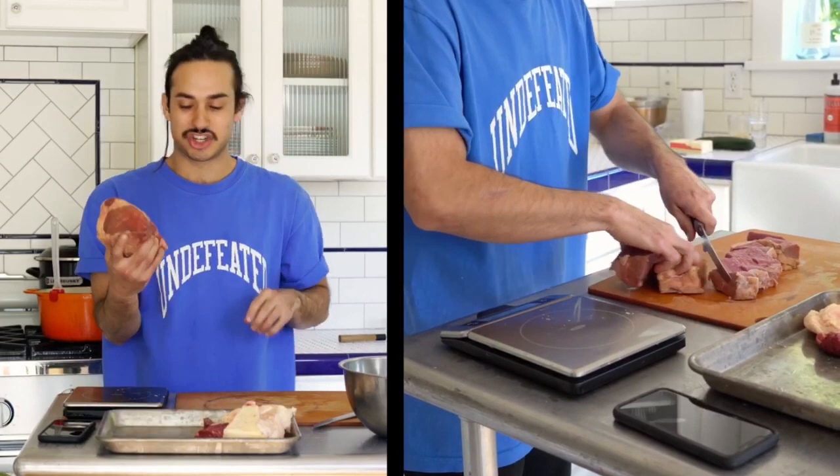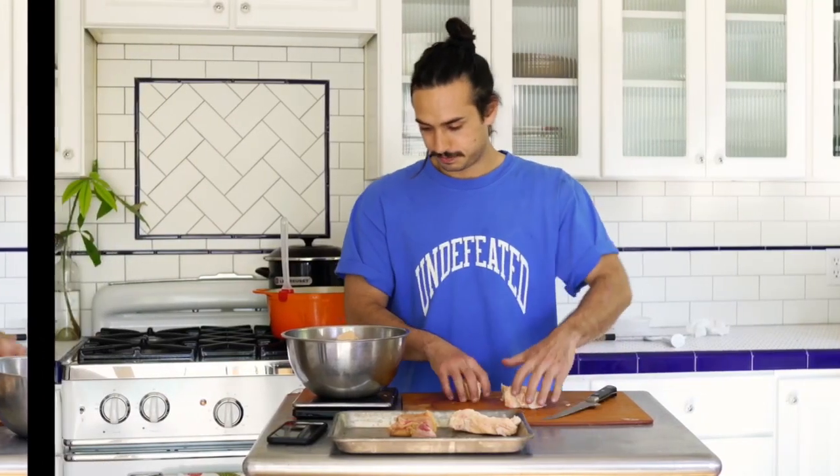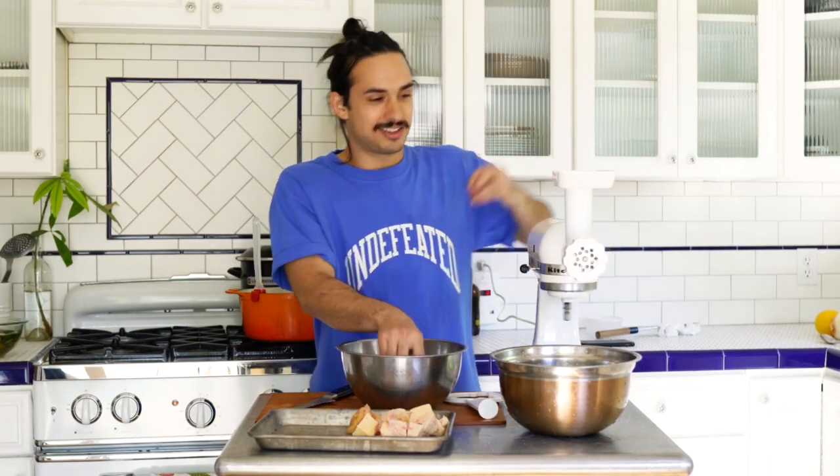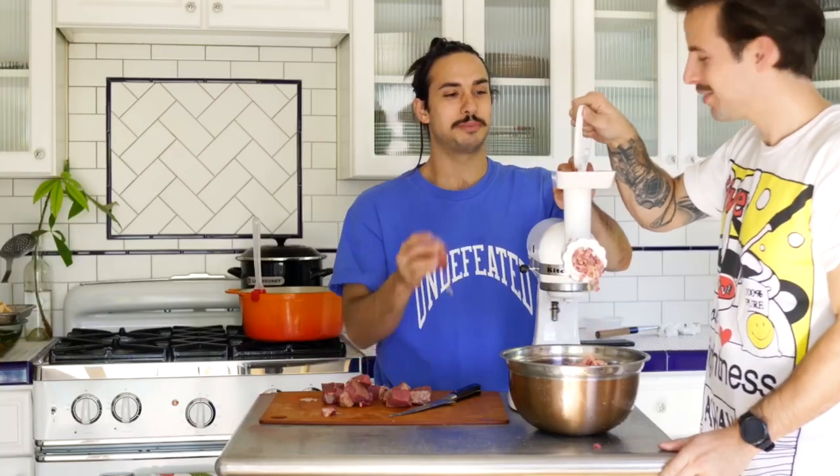So here we have a chuck roast — pretty lean with some fat on it. You're looking for like an 80 or 75 percent to 25 percent lean to fat ratio. You have a mixture of this meat and this fat and you're gonna grind this all together, mix it, and that's gonna be the start. Now we're just gonna grind the burgers — turn this on and add your stuff slowly.